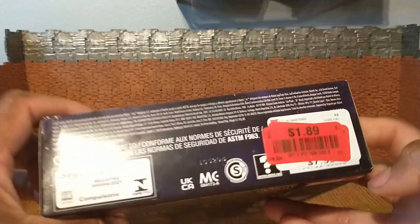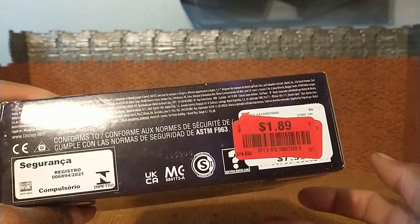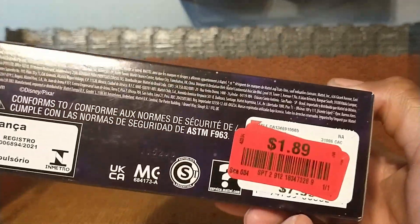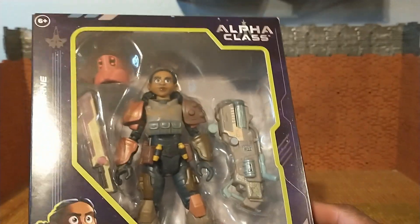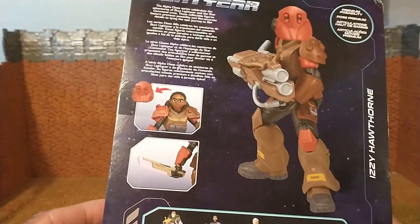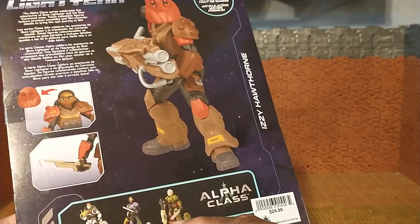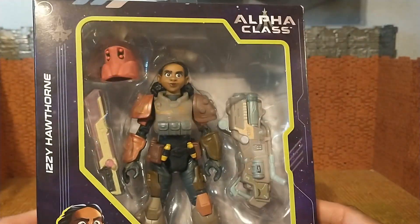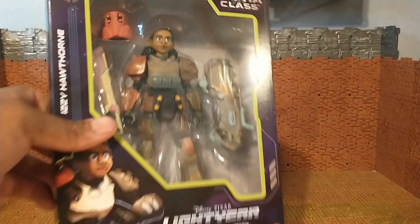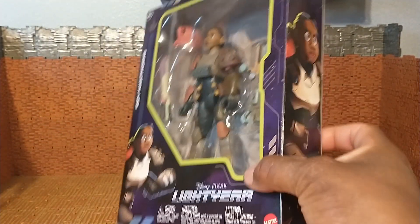I bought this from Burlington Coat Factory — I went there to look for some pants. So this might be the least expensive figure we've ever reviewed on this channel. I actually do kind of enjoy the quality of these figures. I have a Buzz Lightyear I bought, I can't think of her name right now, but I bought the old lady when I bought this, and I have her grandmother and a version of Buzz Lightyear I got off Facebook Marketplace.